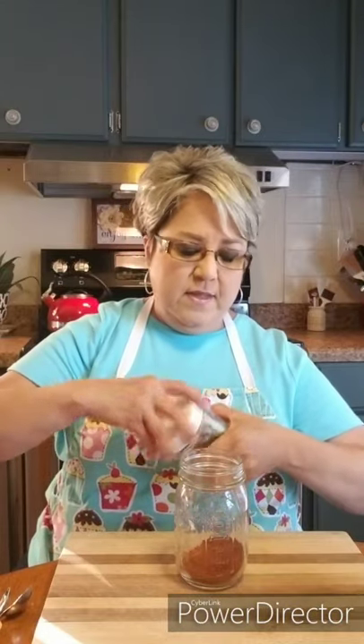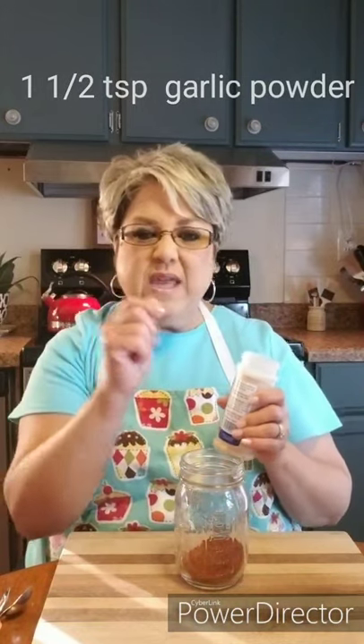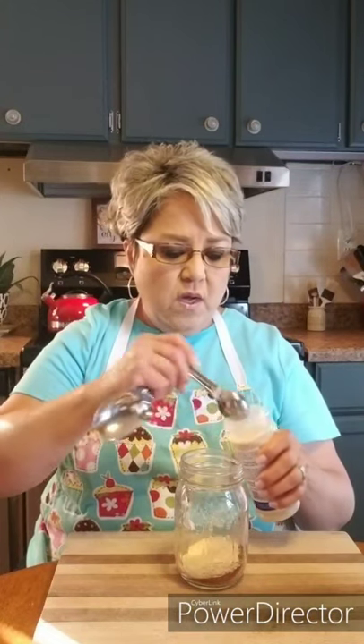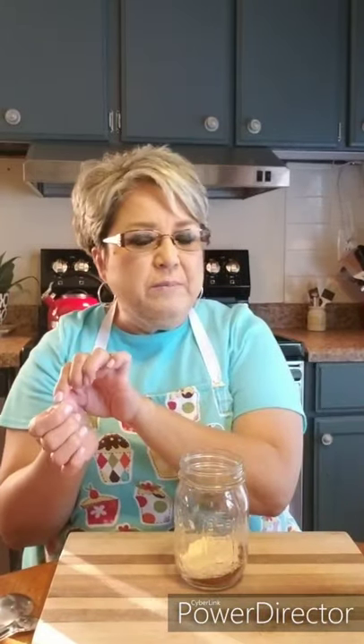Then I'm gonna do one and a half teaspoons of garlic powder — just plain garlic powder. If you can get the really fine garlic powder, that's even better. I'm doing one and a half teaspoons. I'm going more or less because if you go over a little bit or a little less, it doesn't matter — it'll still work, so don't worry about measuring exactly.